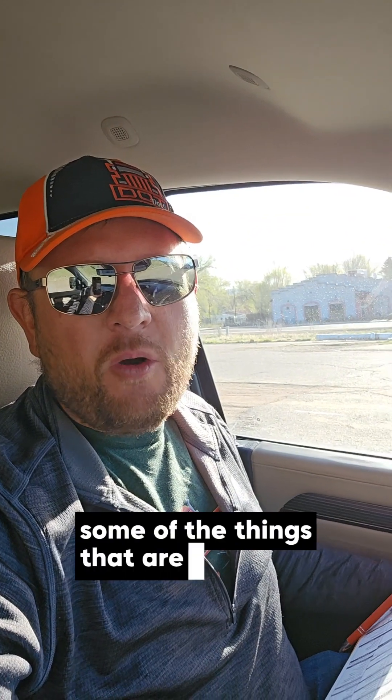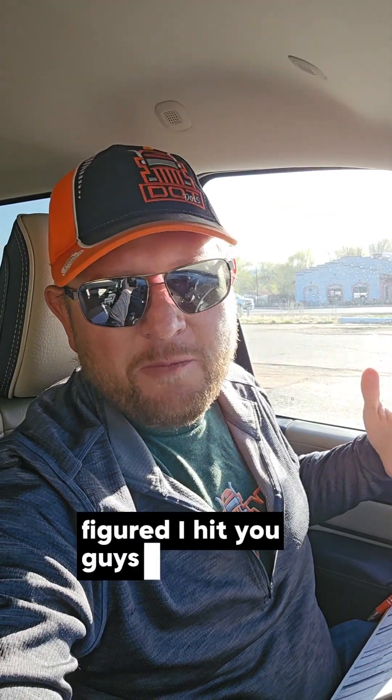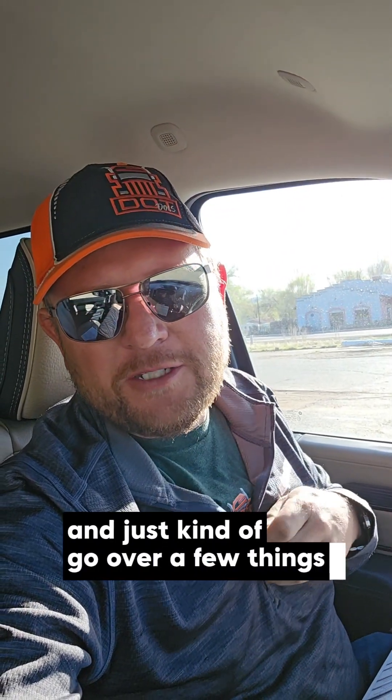Yo, what's up everybody? Dan Greer, EclipseDOT, sitting here parked — just so y'all are aware. Getting ready to start a CDL test pretty soon. Just coming at you today to chat a little bit about some of the things that are going on and things that are changing. Figured I'd hit you guys up real quick and just kind of go over a few things just so you guys are aware.